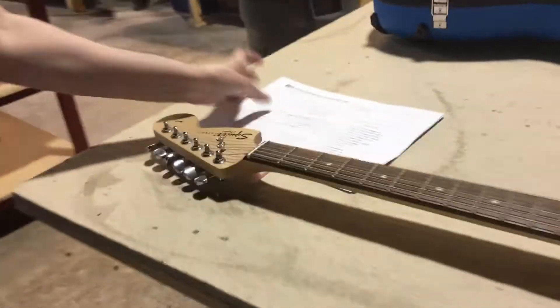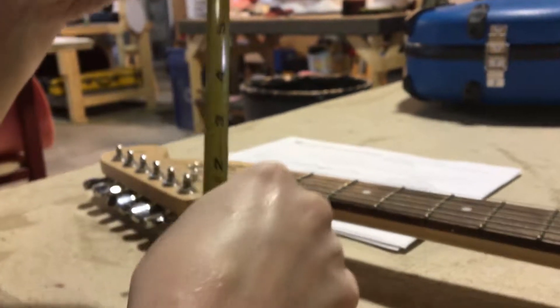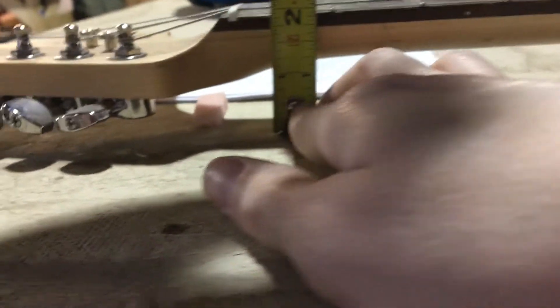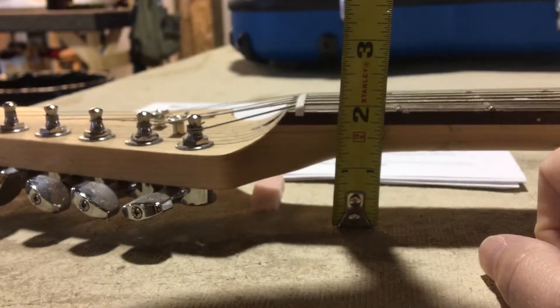Go ahead and start here with measurement A: table to the bottom of the headstock. Then go to measurement B: table to the bottom of the neck at the first fret. And C will be to the top of the strings.